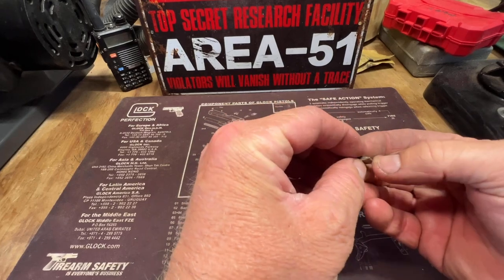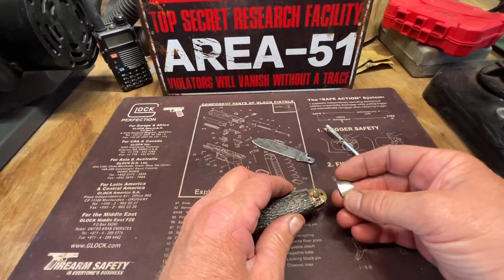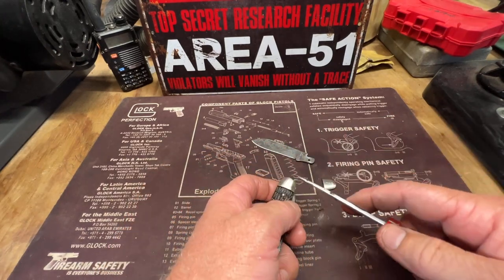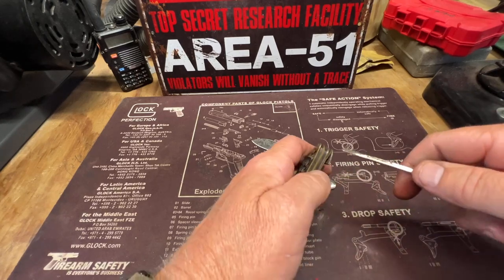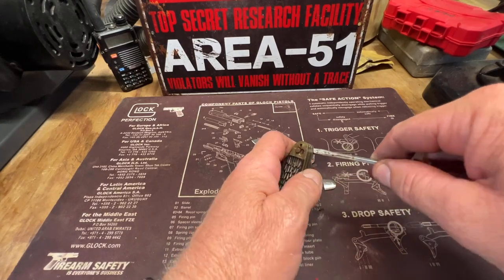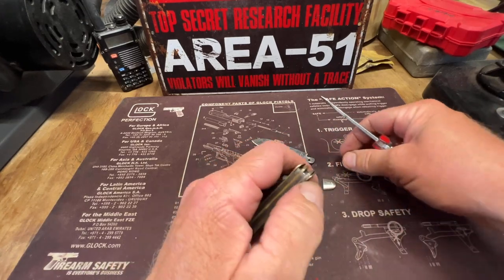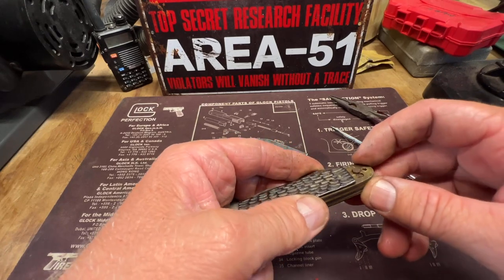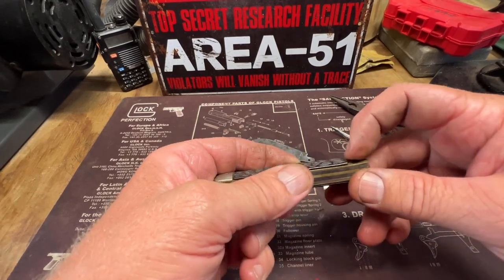They just pop on there — just popped off right there. Let me see if I can get the other one off now. Oh yeah, popped off.